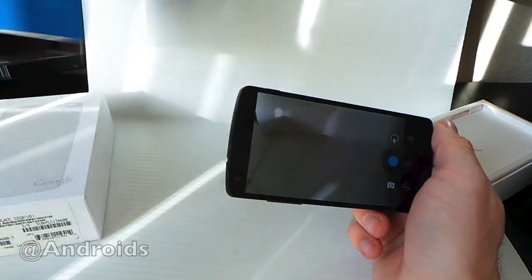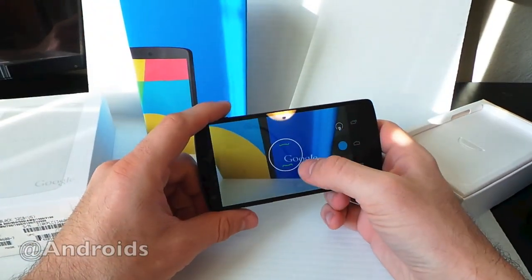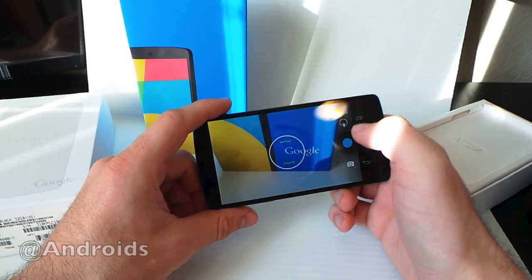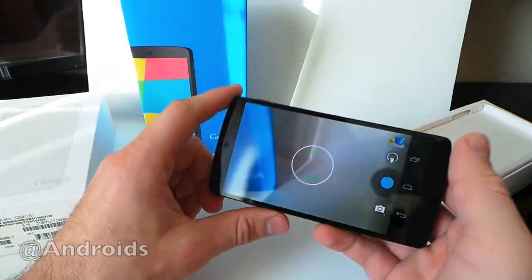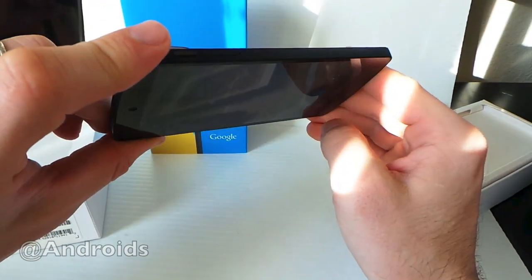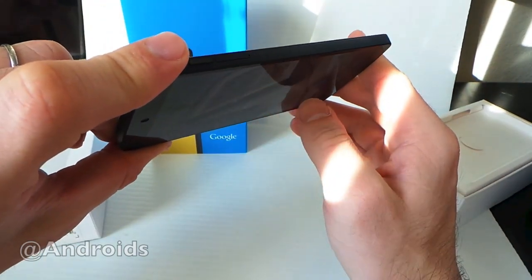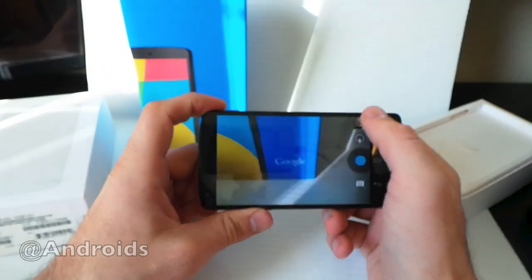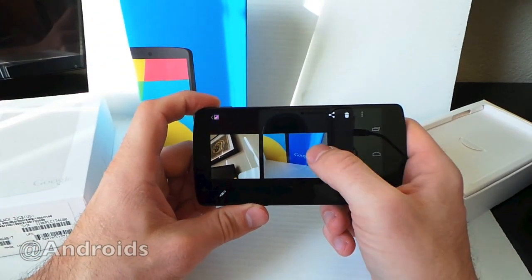We'll go ahead and take a picture of this box just to put in the review so you can take a look at it. Zoom in right there. Take a photo. Looks nice. Another thing we'll take pictures of up here is a painting — or rather a fine art piece. Take a picture of that as well, and we'll save those in the review so you can take a look at them a little bit later.